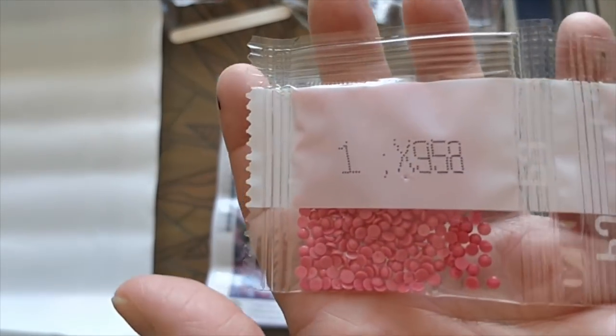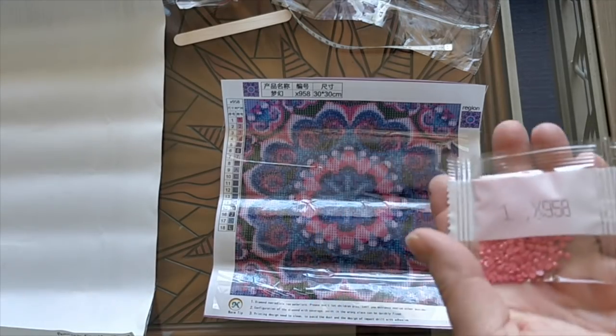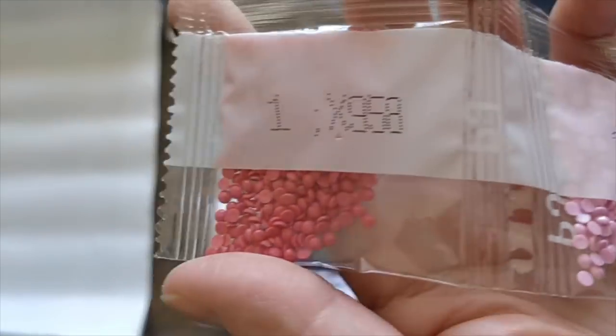There's not a single color here that I don't like. So I'm just going to say right off the bat: wow, love these colors.